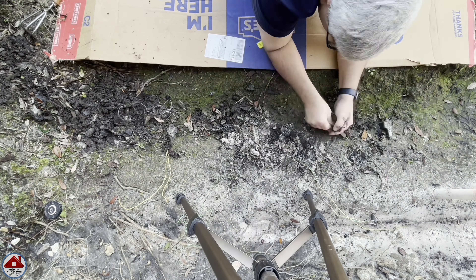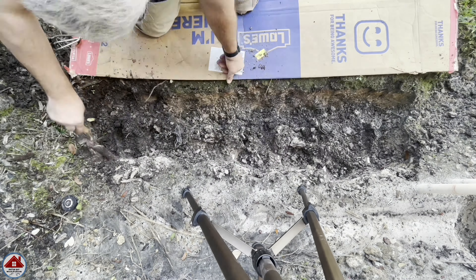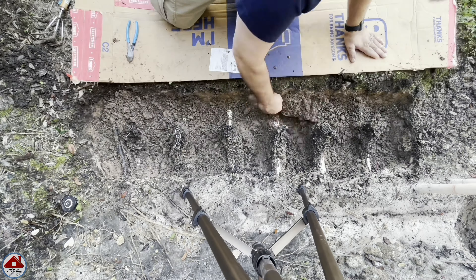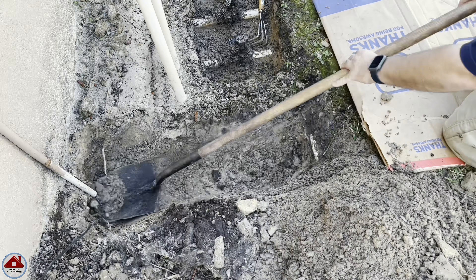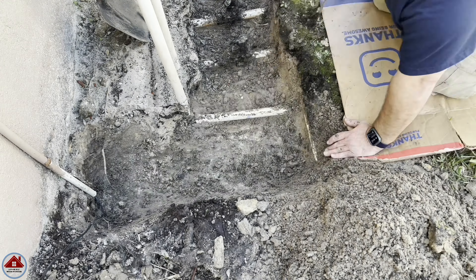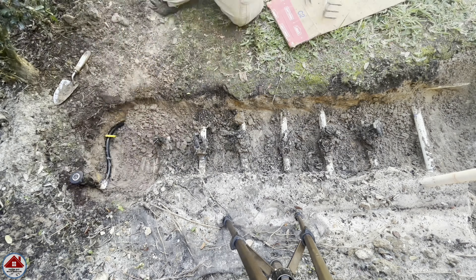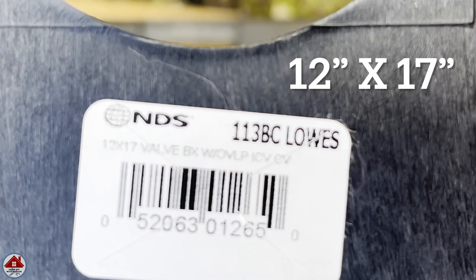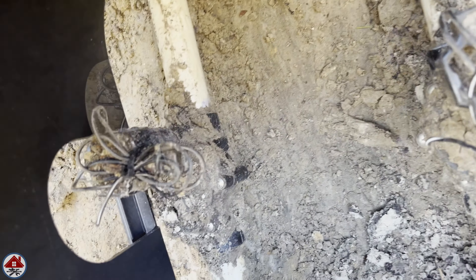Time to dig some more. I zipped out the solenoid wires so they're out of the way and don't get damaged. The only way to break up this tightly packed soil was to use a cultivator and rake at the soil, and use a hand trowel to dig out the dirt little by little. I'm also being careful because I don't know exactly where the PVC pipes are and I don't want a plumbing repair on top of all this other work. You can now see the sprinkler I believe was filling up the area with water I was explaining at the beginning of the video.